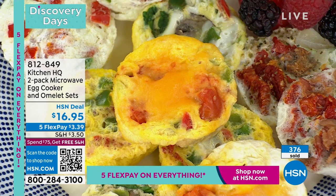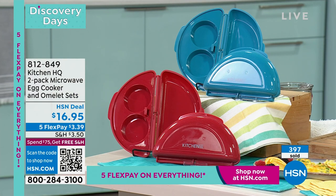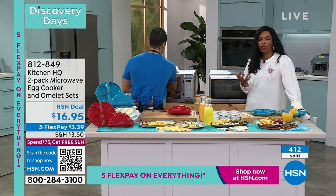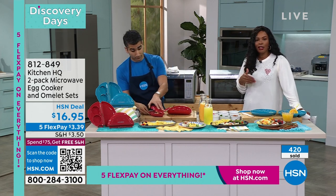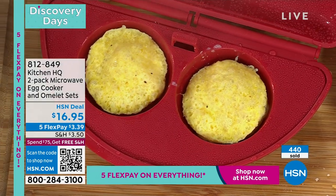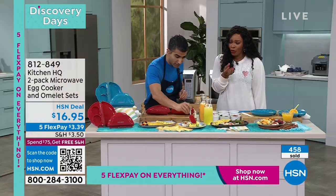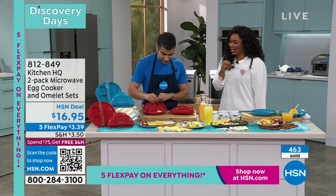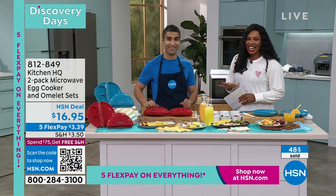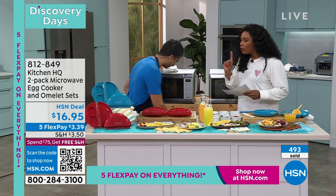In one and a half minutes you've got egg bites that you'd normally pay five or six bucks for at the coffee shop. It's a healthier choice too — when you're in a rush you might reach for a pastry or cereal, but those are full of sugar. This is all protein. Perfect portion control, nothing sticks. Item number 812-849, available in red or teal — brand new!